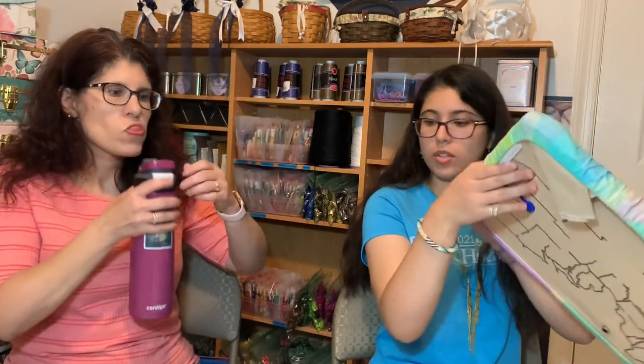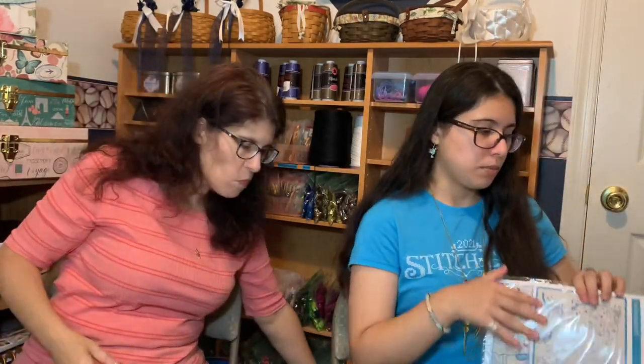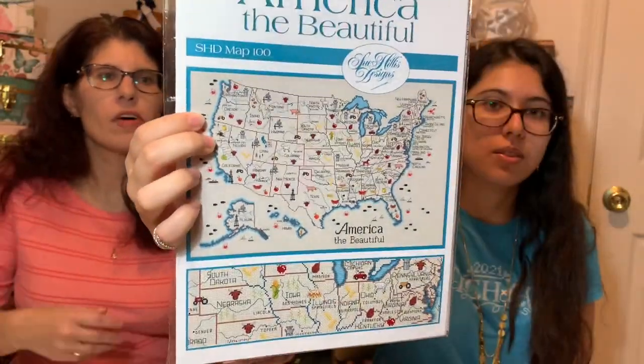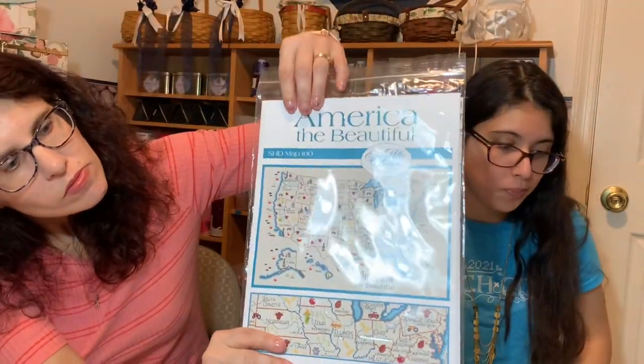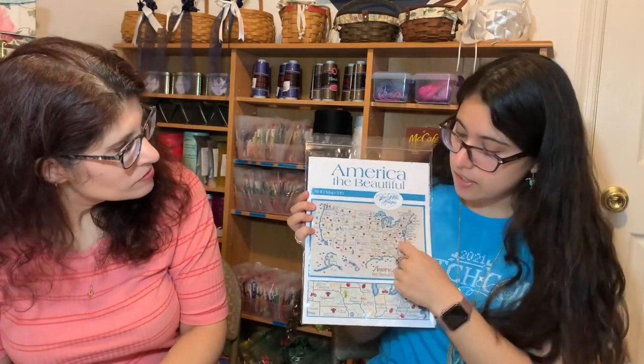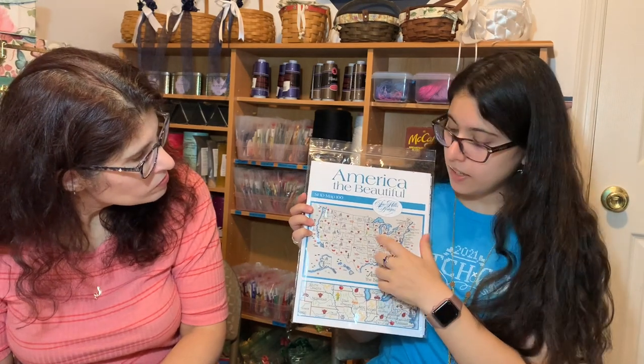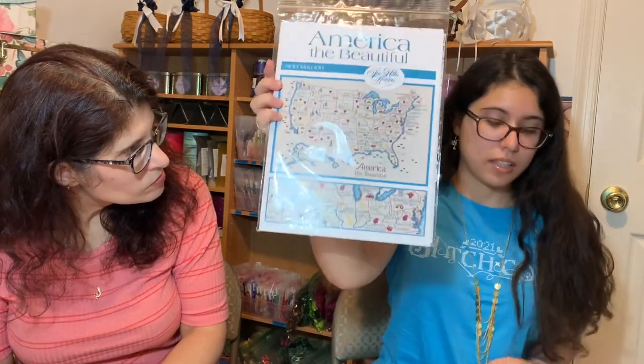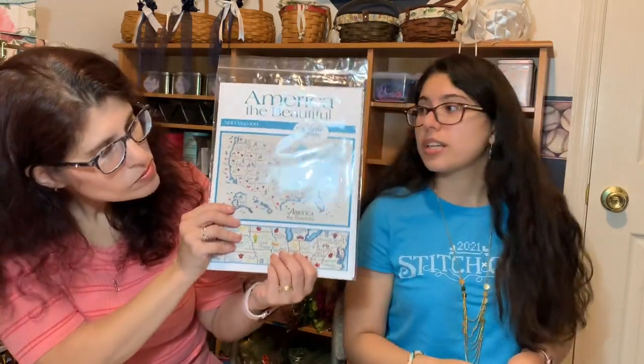All right, are you ready for WIPs? I'll show my drink — and my states. Here's the cover photo: 'America the Beautiful' by Sue Hillis. So the outline of the states — there's the blue colors, but the brown that's like 838 didn't look good on the fabric, so I'm using 839, which they had for the words. The words look boring to me, so we were at Joann's and I found a beautiful fabric — or not fabric, a thread — that I think will go perfect for it.